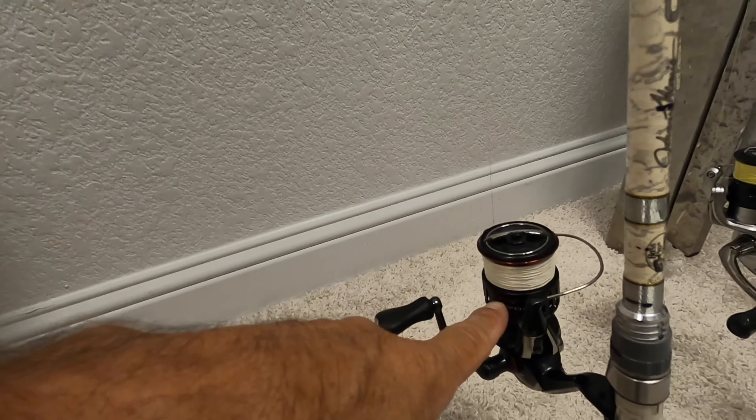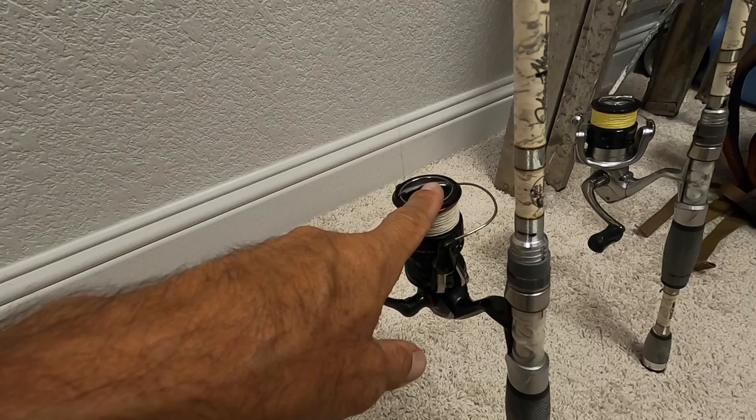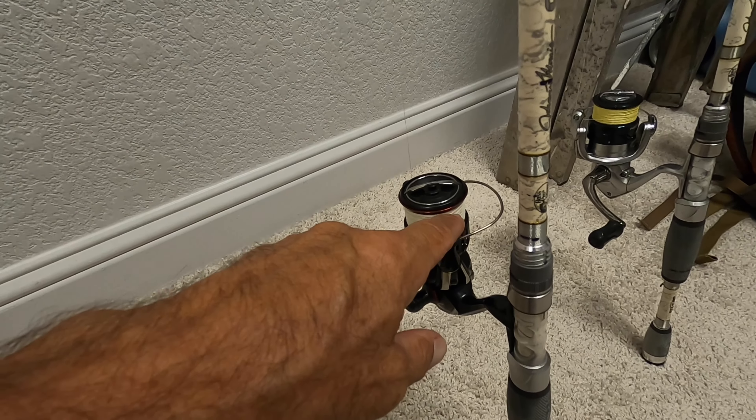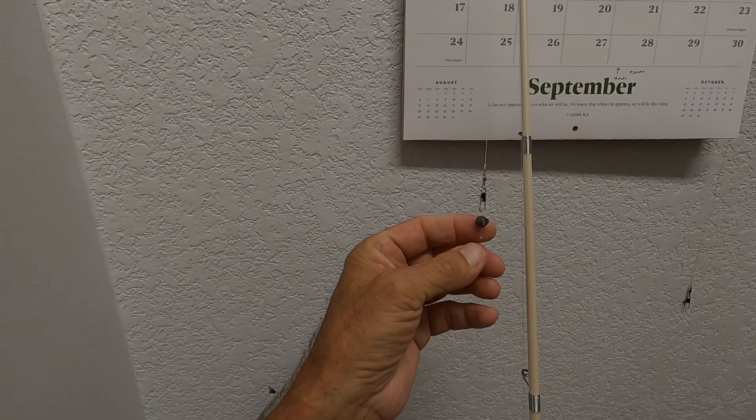We've got that with a Shimano Vanford 2500 reel. Same line — Power Pro braid, 10-pound test — and that's going to a number 12 swivel.